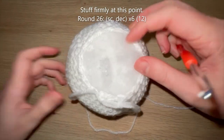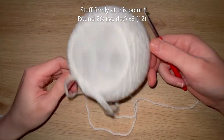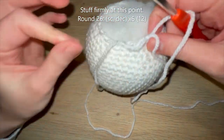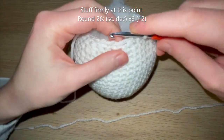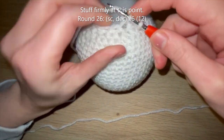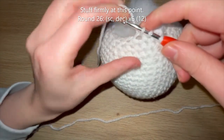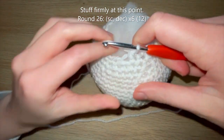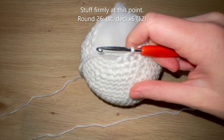At the end of round 25, this is a reminder to add stuffing at this point. For round 26 you're simply going to do a single crochet and then a decrease, repeating that pattern 5 more times to get down to 12 single crochets at the end of round 26.